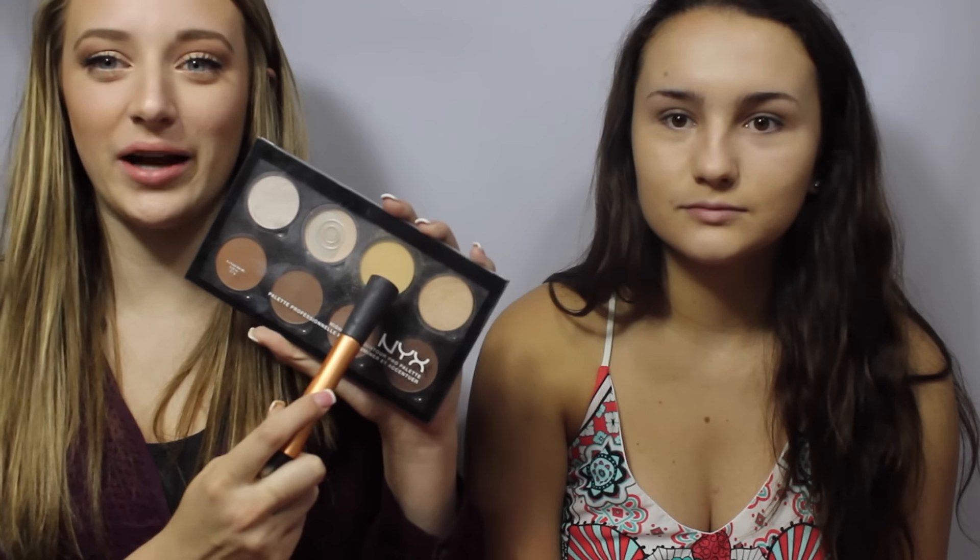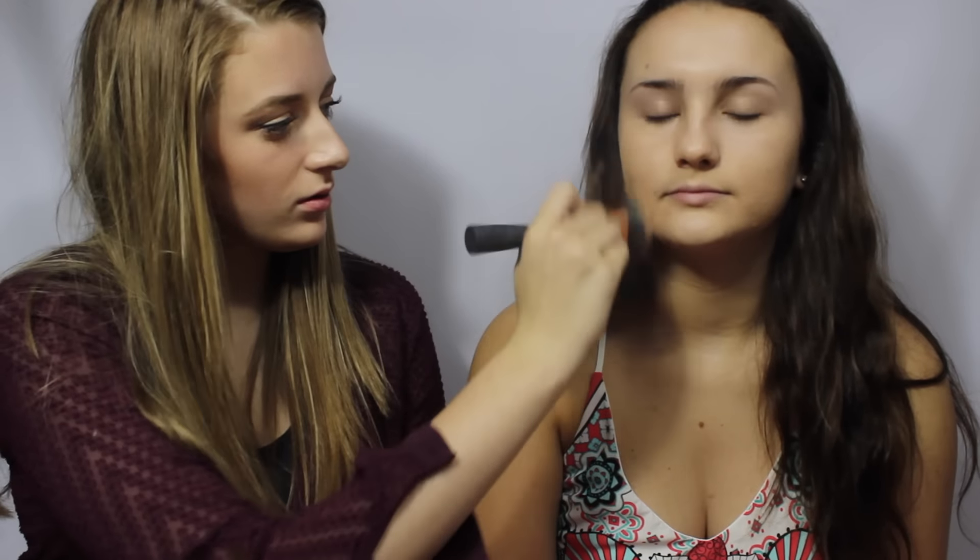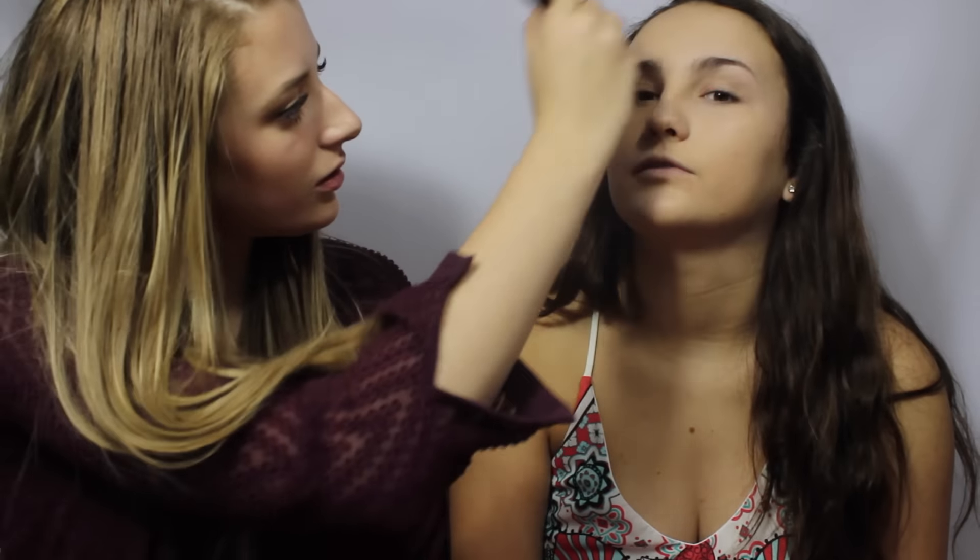Now I'm going in with this powder from my NYX Contour Palette to set all of her face. Using a powder is just going to make sure your face doesn't get oily throughout the day and make your foundation last longer.